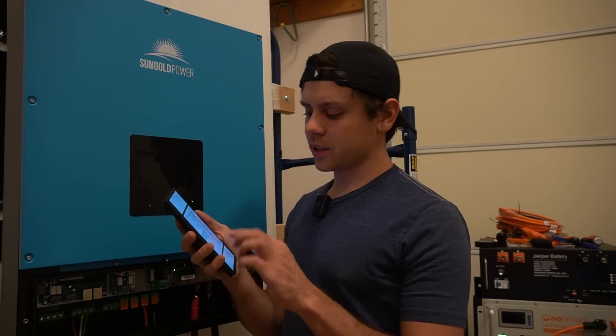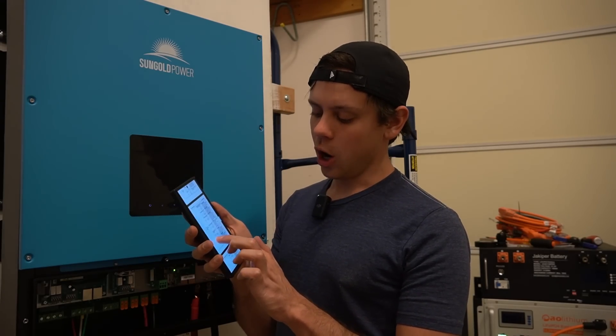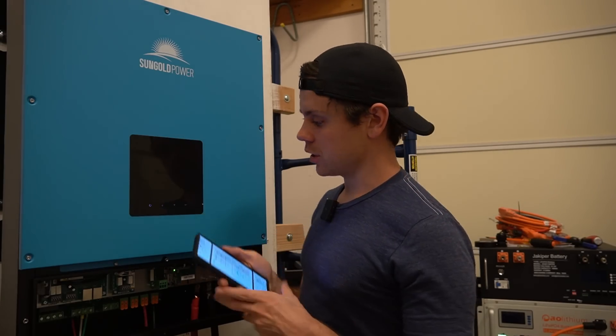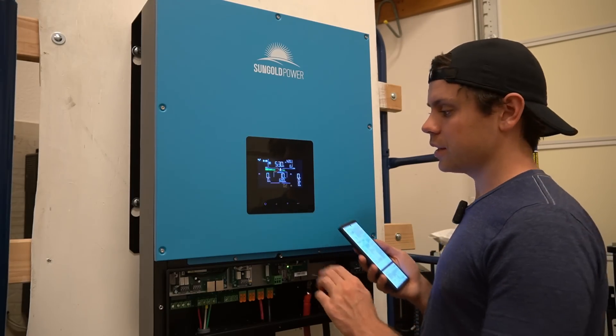So option number 14 is PV energy supply priority. You put it into off-grid mode — OFG off-grid one and off-grid two. So let's change it to that. If you press up and down at the same time, you can enter the setting mode.